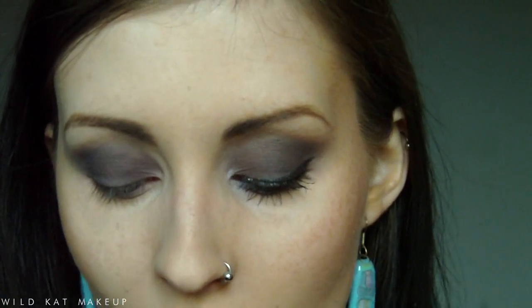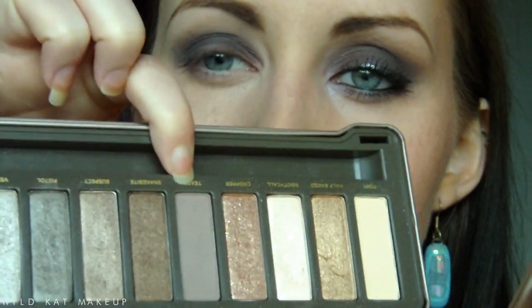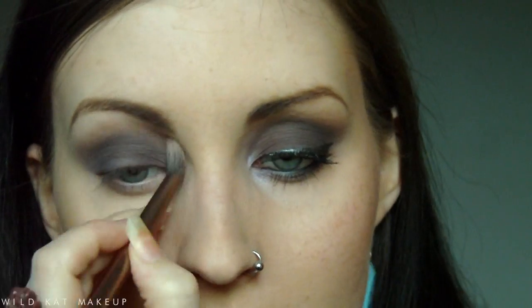Now I'm going to take the fluffy end of the Naked 2 brush and the Naked 2 palette. You don't have to have this — it's an optional step — but I want this to be a blending colour to get a nice gradation. Even though it's a lived-in look, I don't want to just stop there. So I'm going to take Tease, which is a minky, kind of light lavender colour — more of a mink really — and use that as a transitional colour.